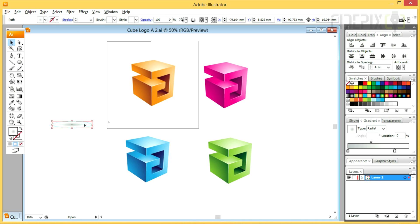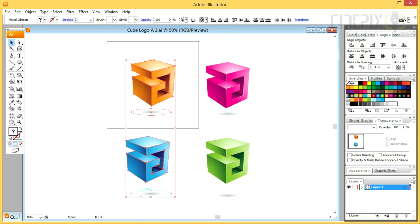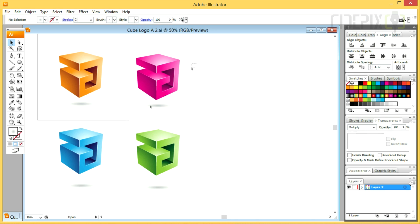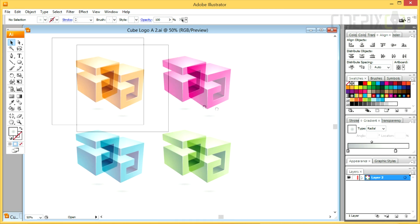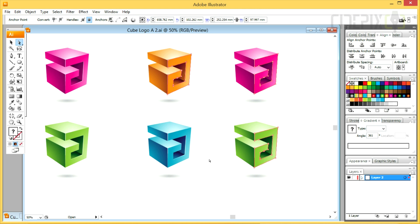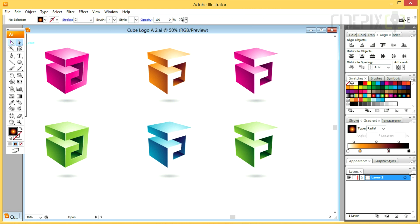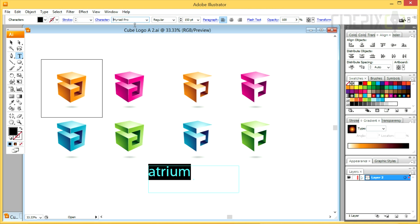I'm also drawing a transparent shadow. Multiple variations can be created in a very short time. I'll be creating alternative versions by simply deleting the front faces of all the shapes. I can always associate the icons with a font that fits the style to make it a complete package.